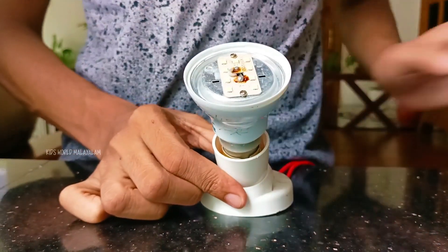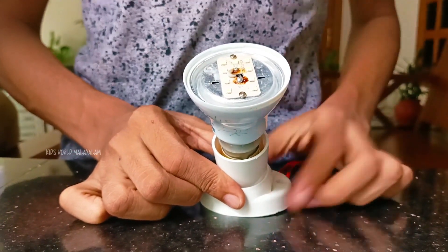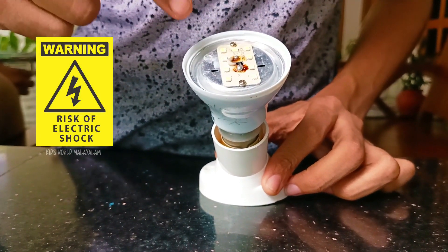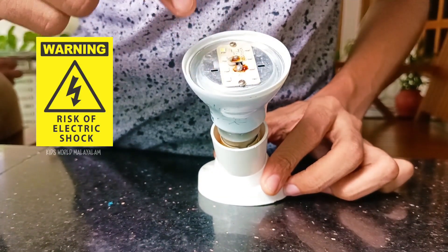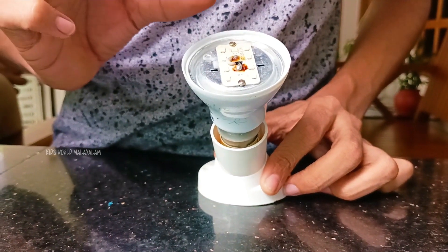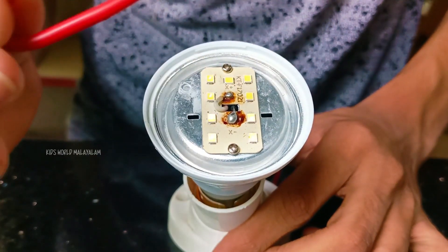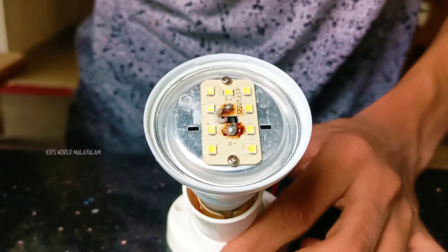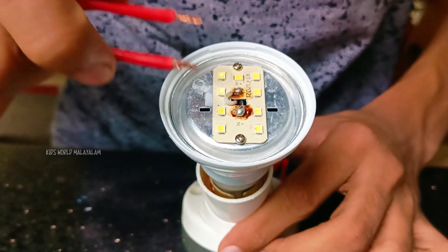Now we have to switch a bulb. This is a plastic product, we don't have to use a hair. So carefully, we have to use some cable, we have to use a coating. We need to use it.